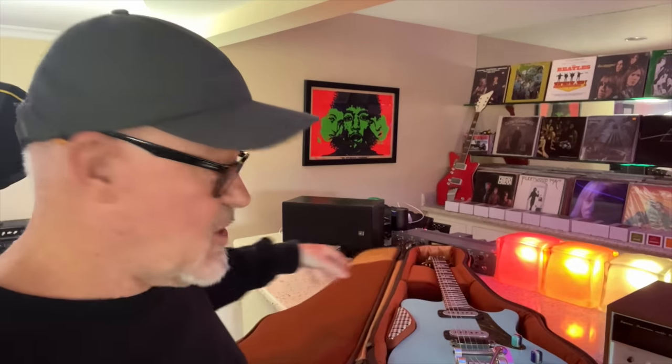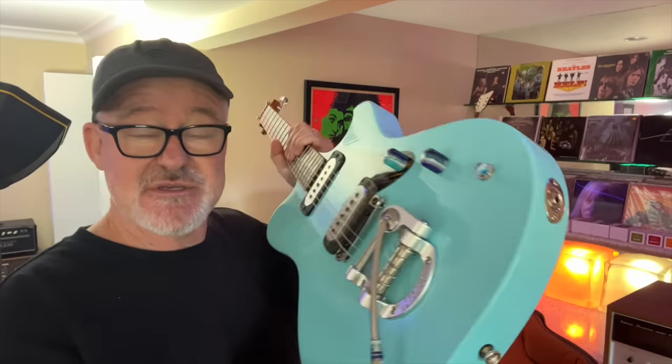This is a very rare guitar — there are only a few around right now. It came from the mind, heart, and soul of a gentleman named Andy Powers. Andy is going to show us this guitar and I'm going to show you how it sounds. This is not a sponsored video; I'm not getting a fee and the guitar is only a loaner.